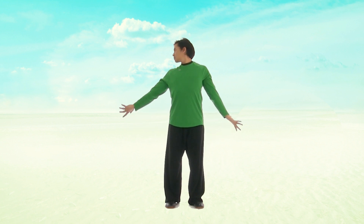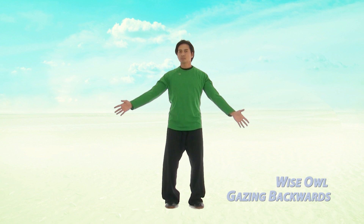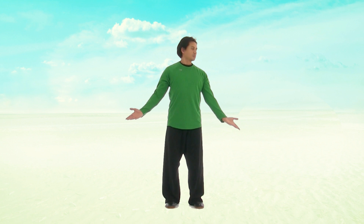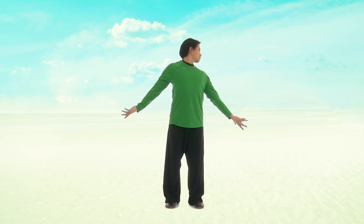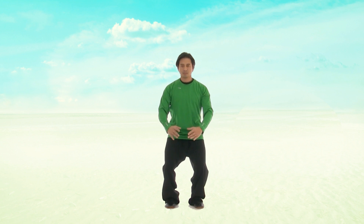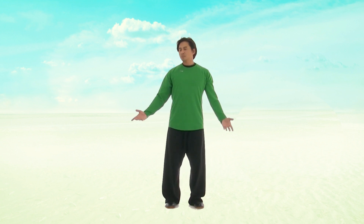Next, start to turn and twist our hands backwards as we look over our shoulder. Then bring it down back into holding the ball. Looking over your right side, same thing again — twist the hands back looking over the shoulder, and bring it back to holding a ball. Breathe in.